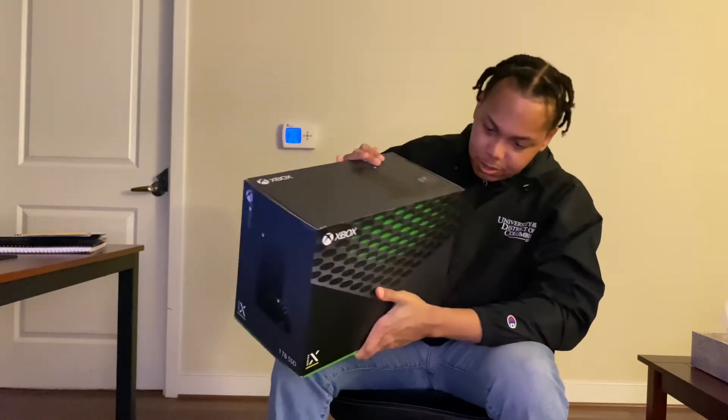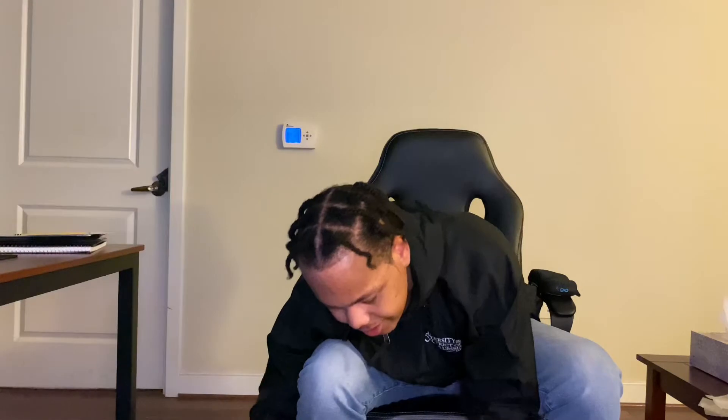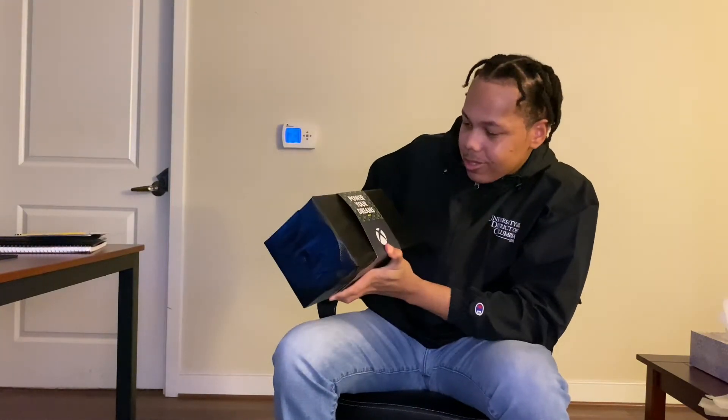How do I open this? Got my system. Power your dreams.